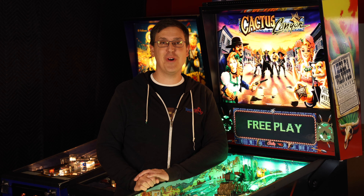Greetings pinball fans, and welcome to another episode of Alpha Bravo Pinball. Today on the channel, a game that's on loan to me in the garage — Cactus Canyon, the last traditional pinball game from Williams. Let's take a look at the playfield in detail, go over the shots, then play the game and go over the rules. Let's go!